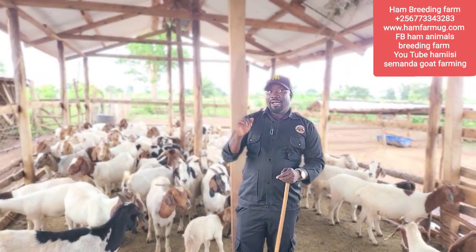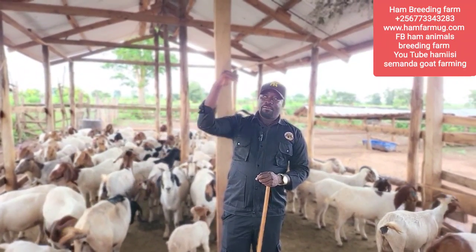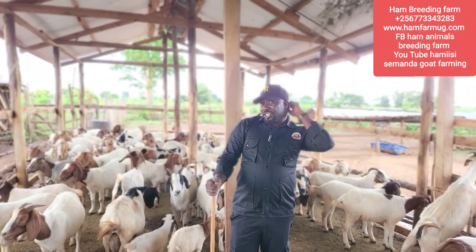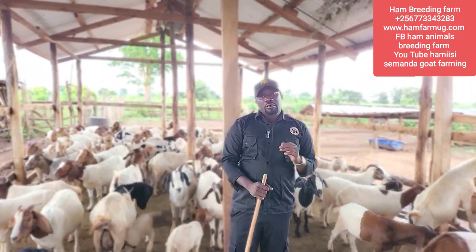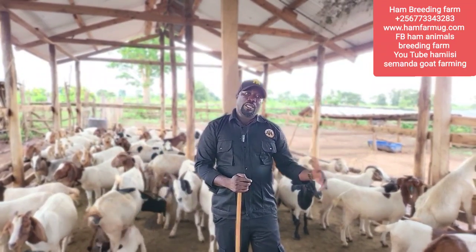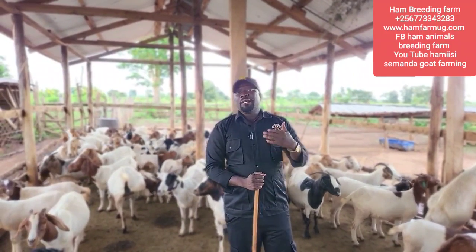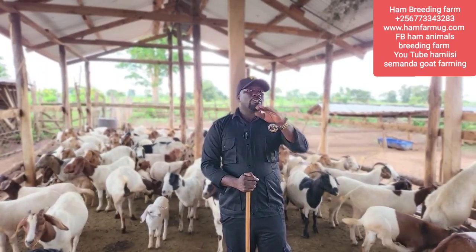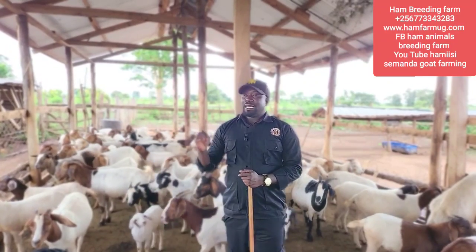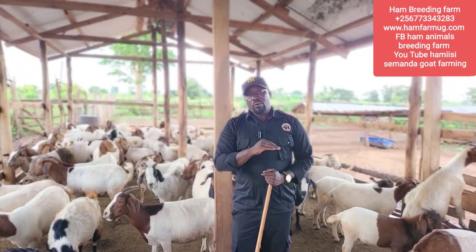In my land I don't actually have fodder trees - I don't have Calliandra, Acacia albida, or Acacia umbrella trees. The reason is that when I bought this land, the previous owners were doing maize planting. When you do maize farming you cut all the grasses, trees, and shrubs, so the land was left completely bare.